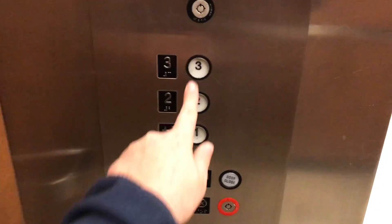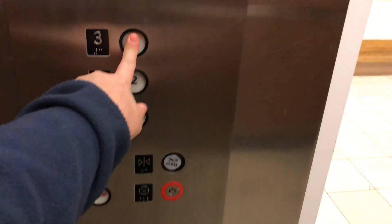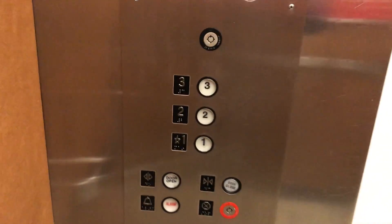We are going to go to three. Oh, three might be locked, let's see. Okay, so three is locked, so we're going to go to two.